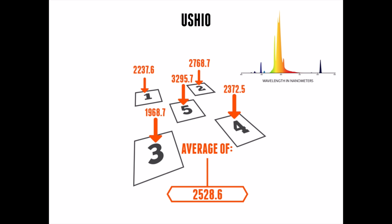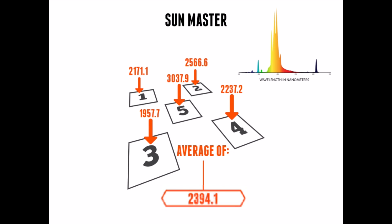The second bulb we tested is SunMaster, which tested at an average of 2394 micromoles on the five-by-five grid — definitely less than the Ushio. Looking at SunMaster's spectral distribution, it has a really high output in the yellow-to-red spectrum. However, the ultraviolet rays are pushed up near the 500 nanometer range, a little higher in distribution than the Ushio. So the quality of light is a little higher in the Ushio, but the intensity is a bit higher with SunMaster.